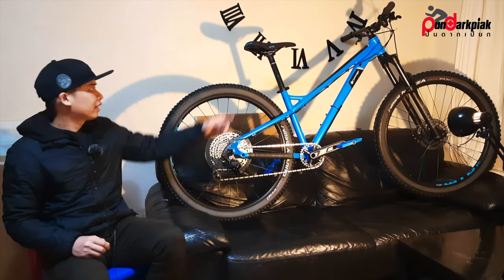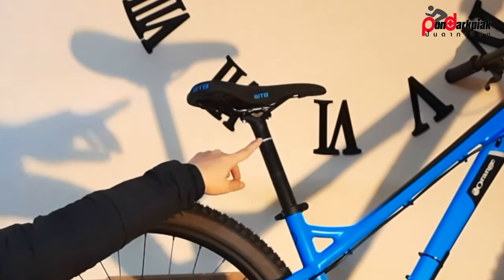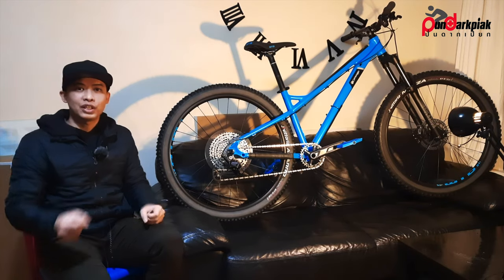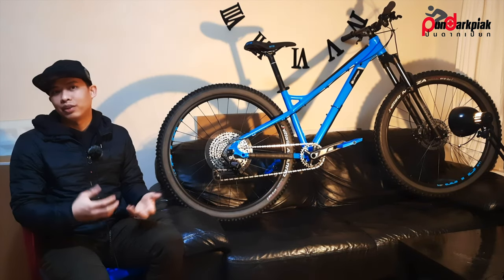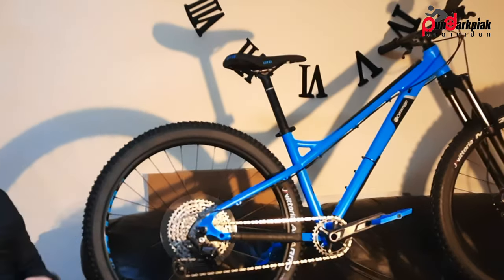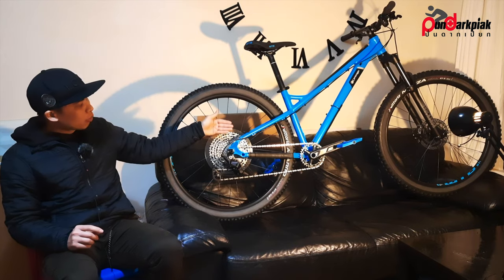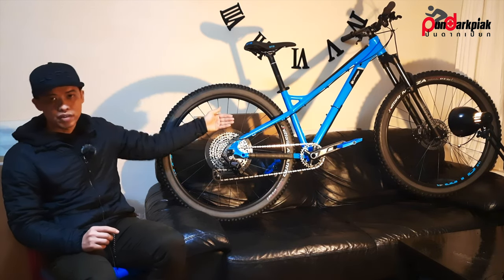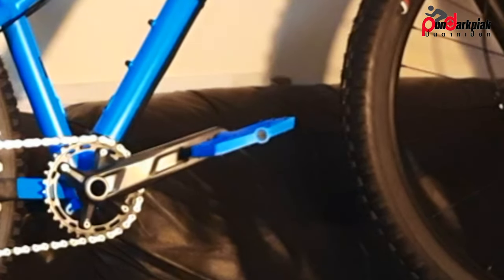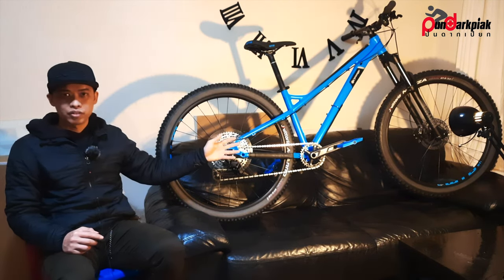One thing I don't really like is the seatpost — it seems like a two-piece design, and if you crash hard, it can twist and ruin the seatpost. The saddle is a WTB Silverado with blue accents that go well with the frame color, which is really nice. I've added Crank Brothers Stamp 1 pedals, which don't come with the bike — I bought them separately for £40.